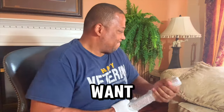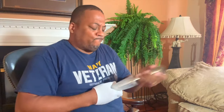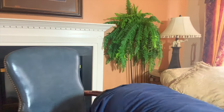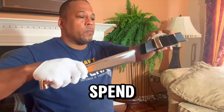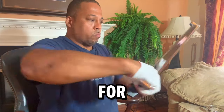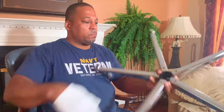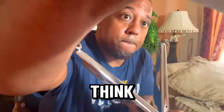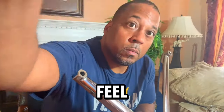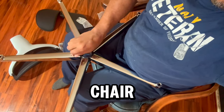You know, if you're going to spend and invest this type of money — this is hundreds of dollars for this chair — you want a chair that is going to last. And friends, I think at least by the feel of the materials used, this chair indeed will last.